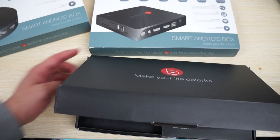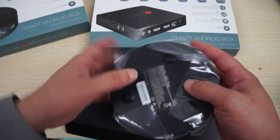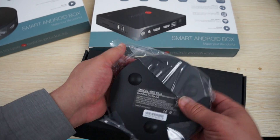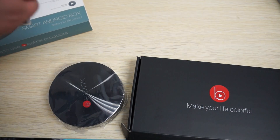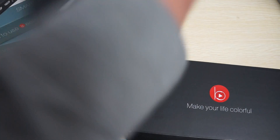Now both of these are powered by an Amlogic S812 CPU, which should clock in at about 2 GHz. In this review we're just going to show you the units and also the accessories. I want to remind you guys to like our video and subscribe to the Dealsprime.com review channel.